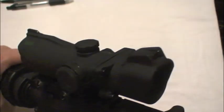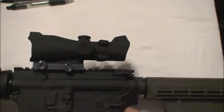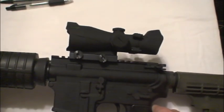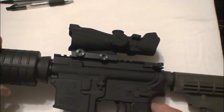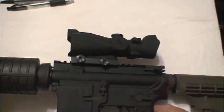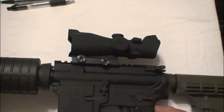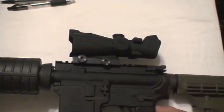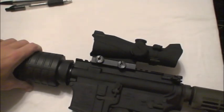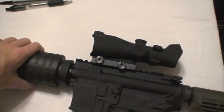It seems to be alright — it's just a three-dot system. So that's my review for this Bushnell red dot. I can't say I'd recommend it. I'll give it a 5 out of 10. I paid about $150 for it, though I saw it on Amazon for $130. It's definitely on the budget side of optics, but I think Bushnell could have done much better.